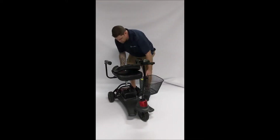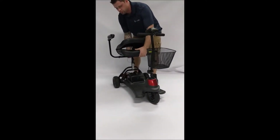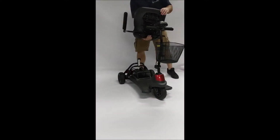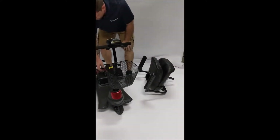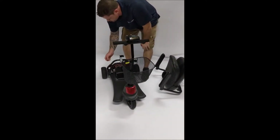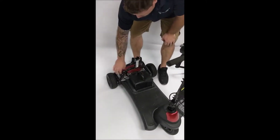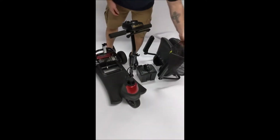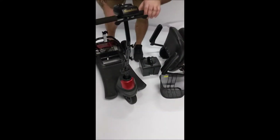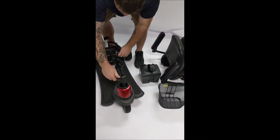I'm going to show you how this comes off. There's a little knob — just loosen it up on the bottom a little bit and you can take the seat right off. Your battery pack is very simple; just make sure you disconnect this little wire harness, pull that out and place it off to the side. Your basket also comes right off. Now you can fold the tiller and put it down.